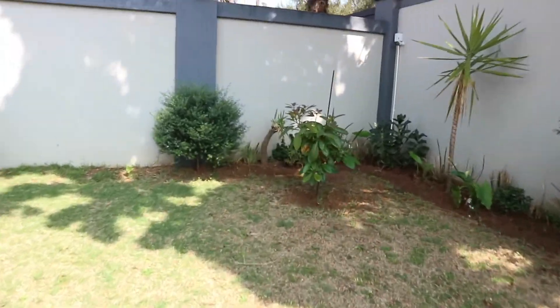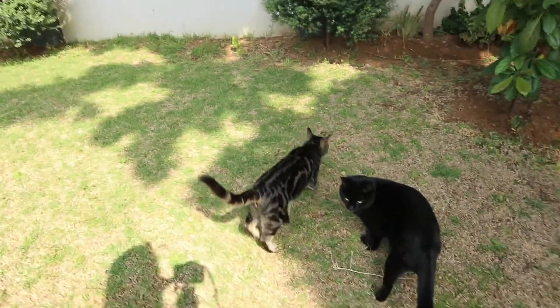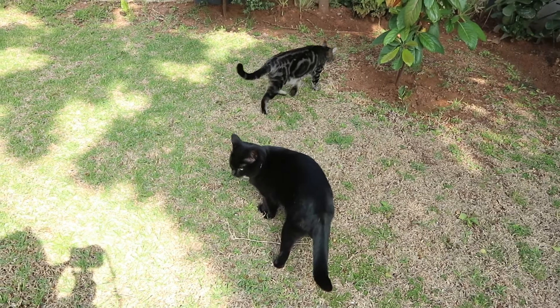I'll quickly show you my biggest ever avocado tree — let's go into the garden. There it is! And seen as I'm out in the beautiful garden I'll say goodbye here. Thank you guys so much for watching, I hope you enjoyed this video. If you did, please give it a thumbs up and consider subscribing — it really helps my channel grow and it is free for you guys. Hope to see you next time and have a great weekend! Hello beautifuls!